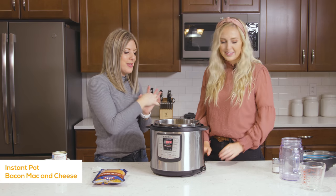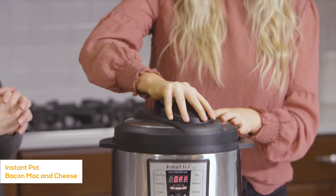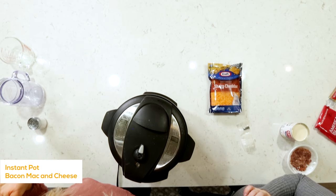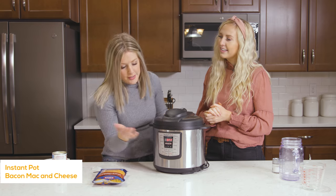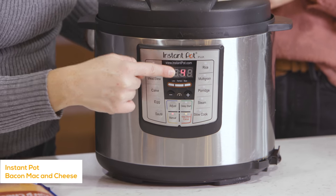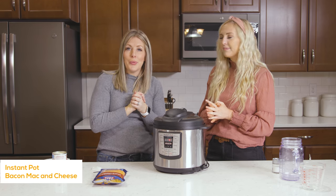Put the lid on — sometimes it takes a few tries to get it on right. Listen for that ring, then turn the knob to sealing. With pasta, it only has to cook for about four minutes. This is a different kind of Instant Pot so we're going to use the manual button and set it to four minutes. Once the timer is going, just walk away and you're good.